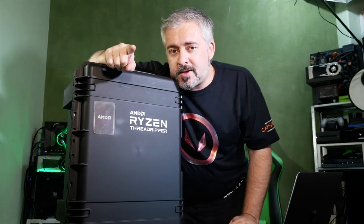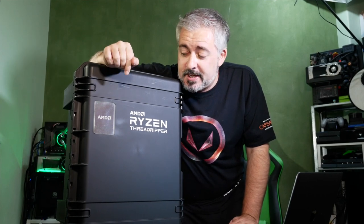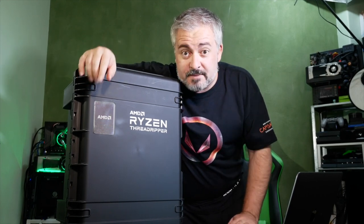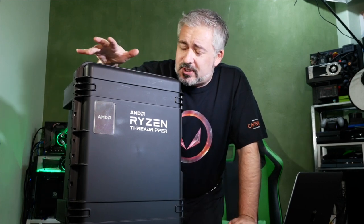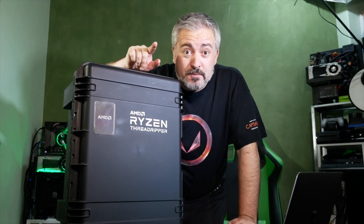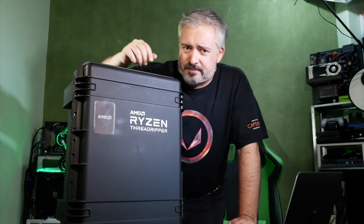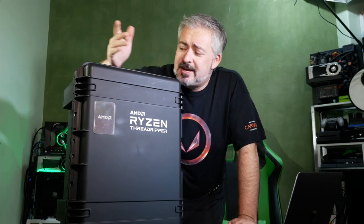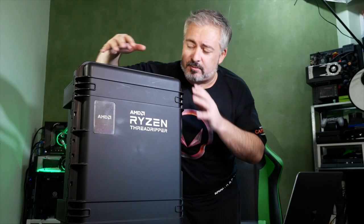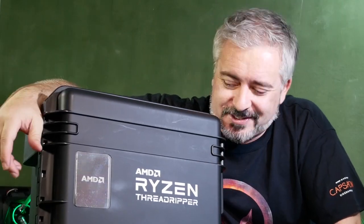I can't actually review this yet - there's still a review embargo happening on Threadripper, which is good news because this just arrived today, but I do get to unbox it today. I'm doing it fresh live with you guys. It's probably going to be music or lights or something that happens when you open it - companies do that from time to time with their big products when they send reviewers stuff that's presented a little more elaborately than the retail product.